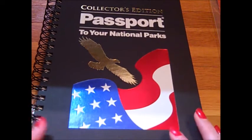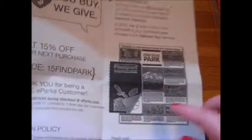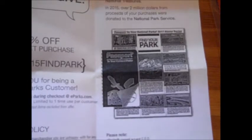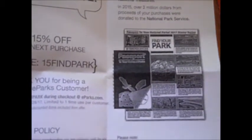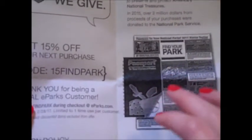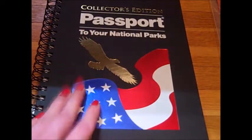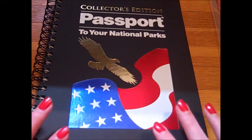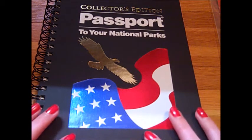This is different from the regular passport book that they have out. You have a little pocket-sized passport book that has some spaces for the commemorative stamps as well as the cancellation stamps, but it doesn't have a spot for all of them — for every single national park, national monument, and so forth. Whereas the collector's edition is supposed to have everything, all the space for every single cancellation stamp and commemorative stamp that has been printed thus far.